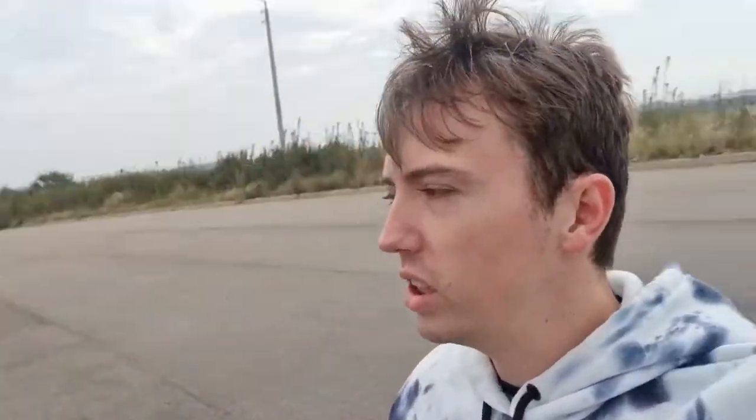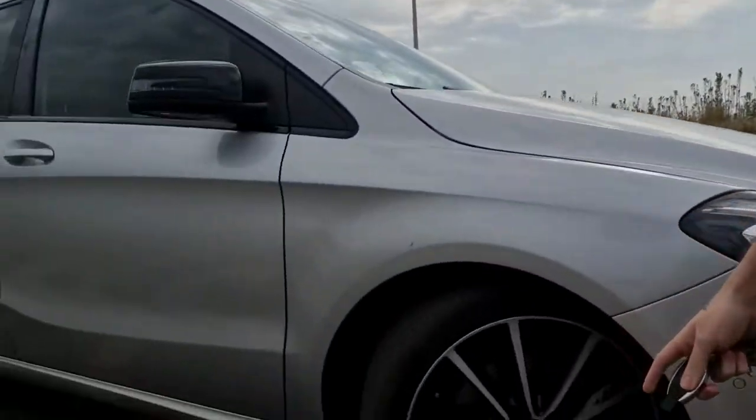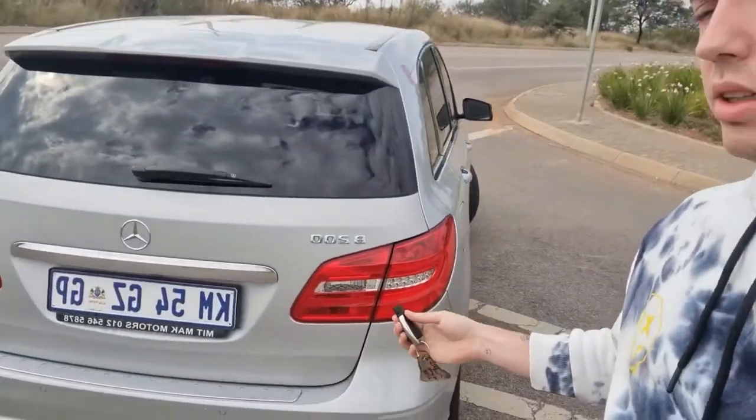Today we are gonna review the V200 Mercedes, and this is the Sport Line. So it's got the bigger mags, the harder suspension, it's got slotted and ventilated discs at the front which looks really cool, and it actually stops really well for like a family car. We are gonna do a full review on this car in-depth — practicality, speed, comfortability, freaking everything.